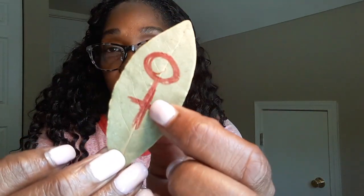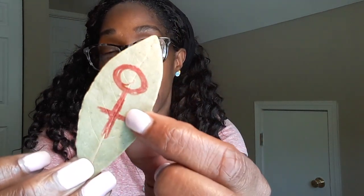I use her sigil — her sign — drawn in red. Venus's signature or sigil is drawn with a red marker on the bay leaf. When I burn this particular bay leaf, I'm drawing in her energy to assist me in areas of attraction, money, love, luxury, and abundance.